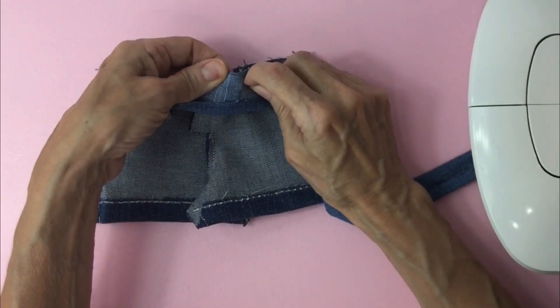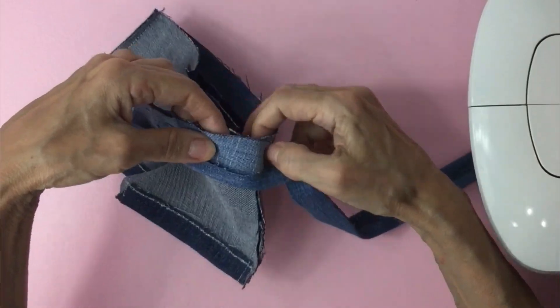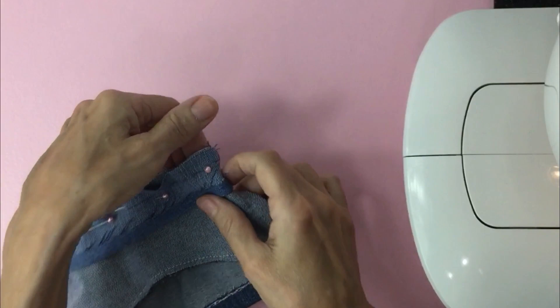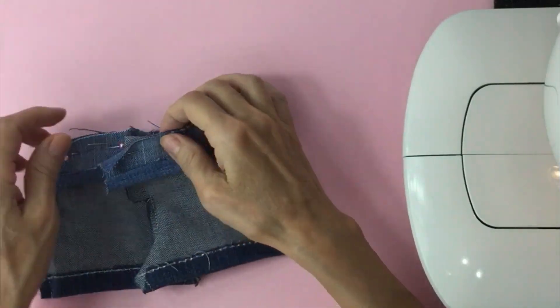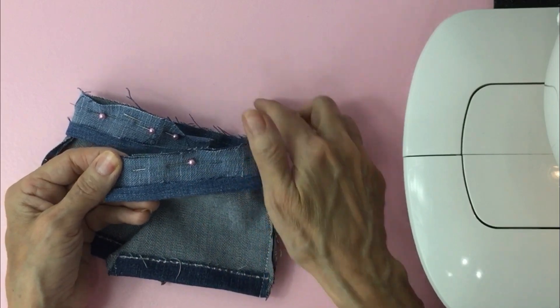The reason I'm pinning there is that's where we're going to sew, right in that crease. Now that you have it pinned all the way around, we'll go ahead and take it to the sewing machine and start right where the crease is and go all the way around.